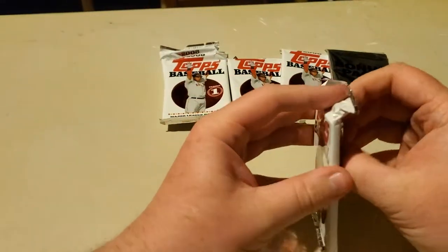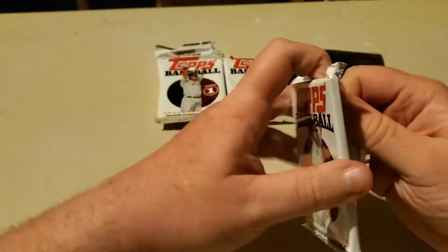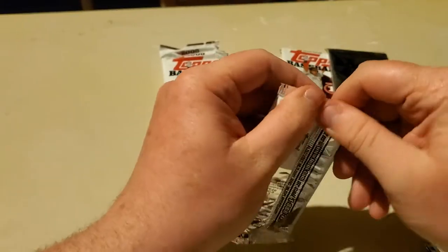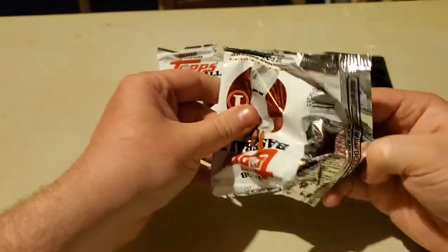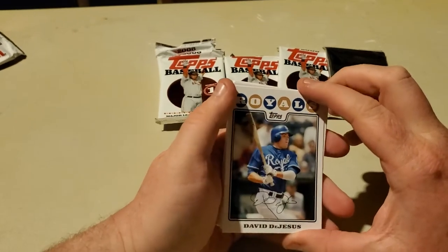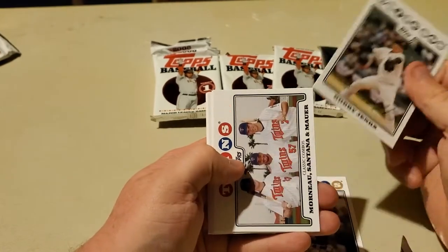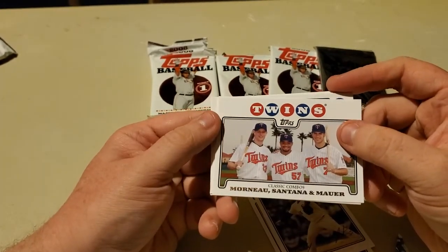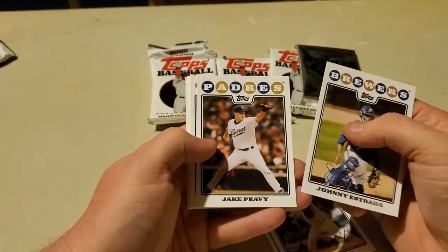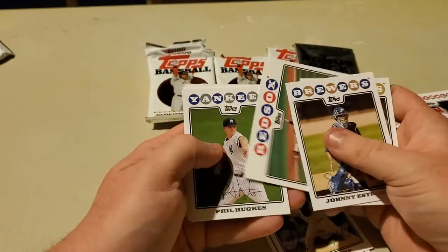So how have you guys been? Hoping you guys have been enjoying the videos. I've been having a lot of fun making them. It's really sparked my excitement — it's made me really want to open packs. I've just really been excited to make videos. We have a classic combo card right there, we'll put that over here. But yeah, I've had a lot of fun making these videos. Ooh, Adam Wainwright — I'm going to put that over there, it's just a personal favorite.